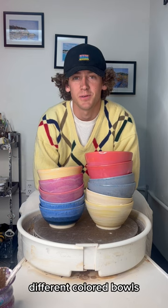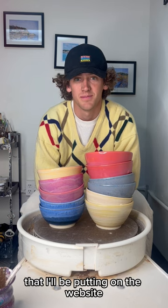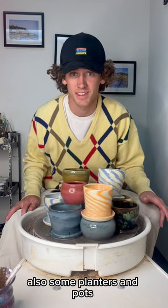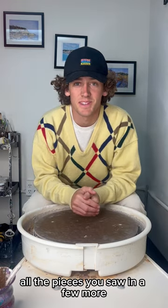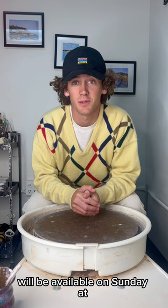I also made a bunch of different colored bowls that I'll be putting on the website, along with some planters, pots, and cups too. All the pieces you saw and a few more will be available on Sunday at 9 a.m. Pacific Standard Time.